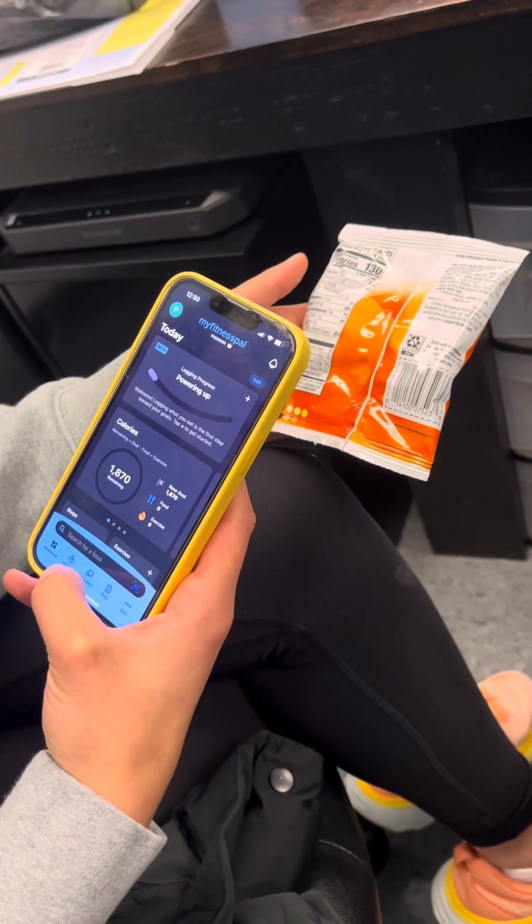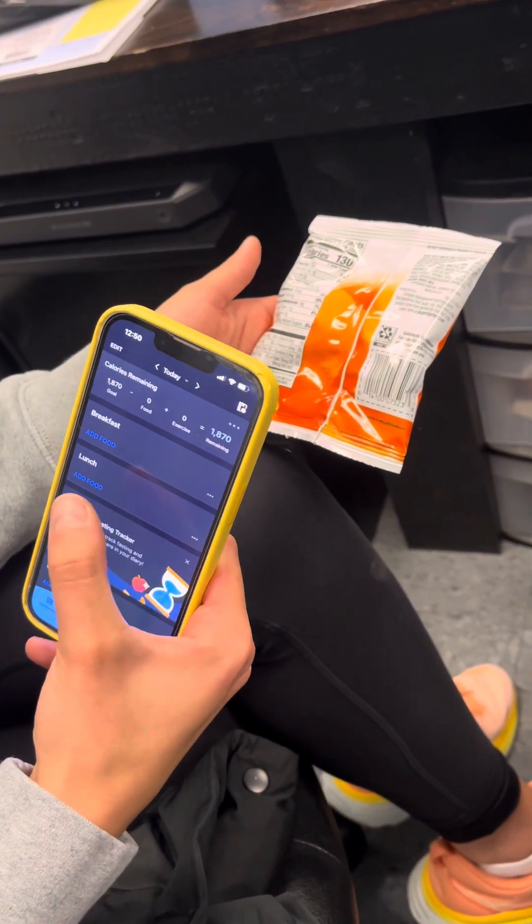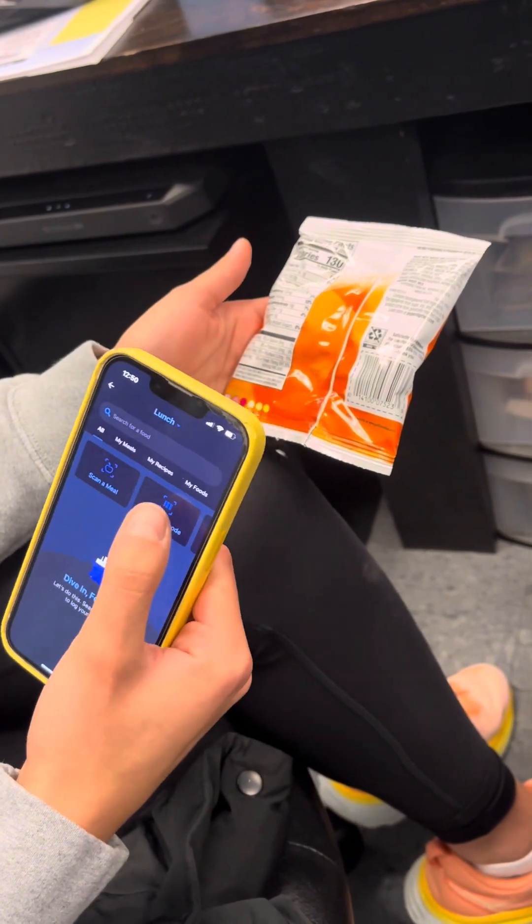We're going to track food in MyFitnessPal — we're going to pretend like Piper wants to eat the goldfish. There are three different ways we could do this. Option one: we could scan the barcode in MyFitnessPal. I'm on the main page of the app, I'm going to hit 'Log Food' at the bottom, act like it's my lunch, hit 'Add Food,' then 'Scan a Barcode.'